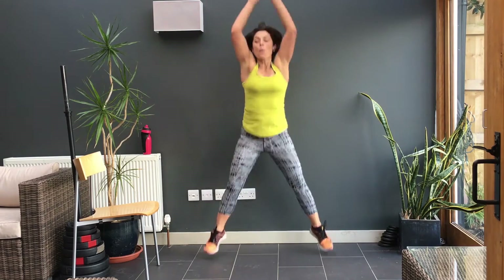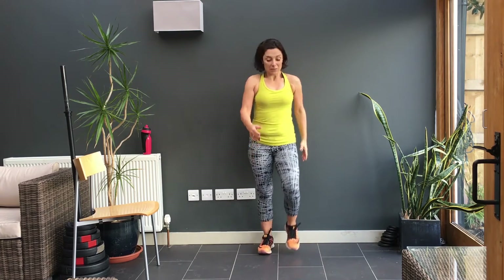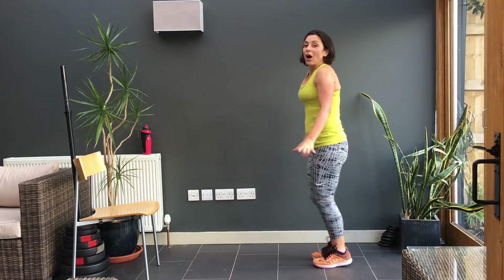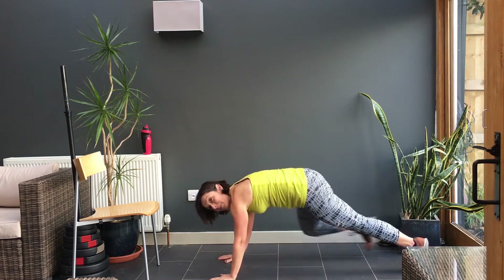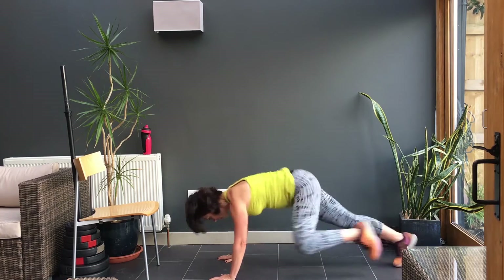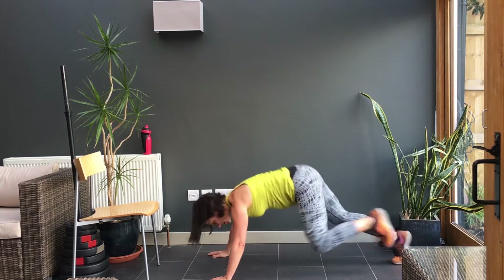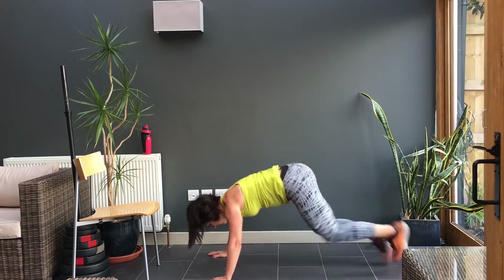March. 15 seconds rest. Calm yourself down, keep those legs moving. And your last set on the floor. Ready? I'm waiting for the clock, to the last minute. And here we go. Up, up, push, push. Drive through, drive through. You can do this. Drive through, drive through — you have 15 more seconds and it is all over.